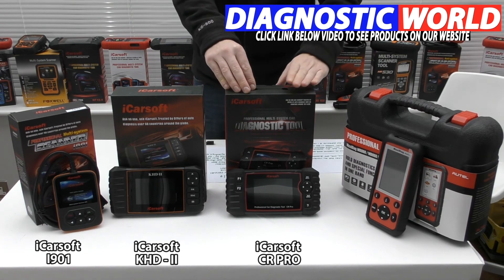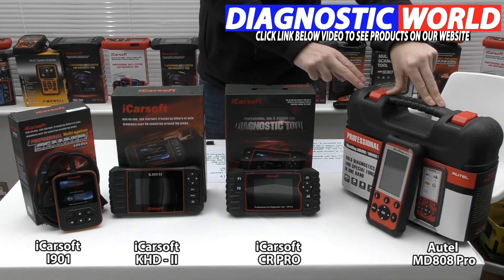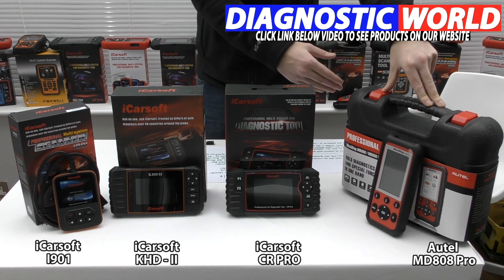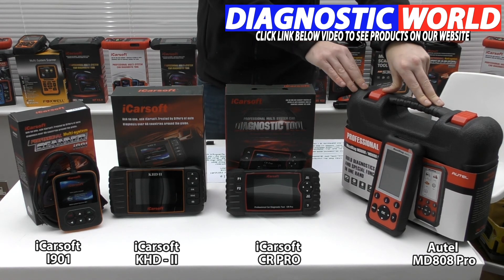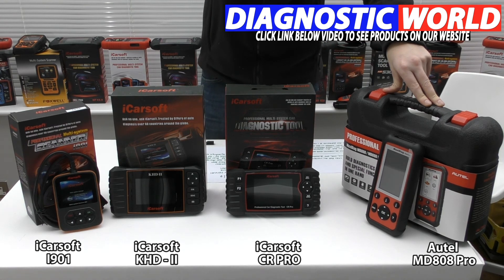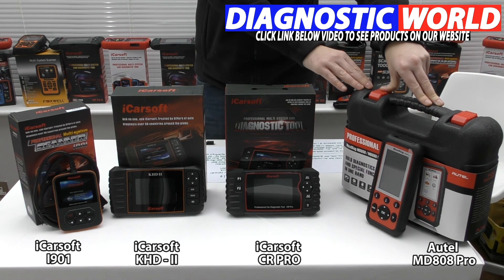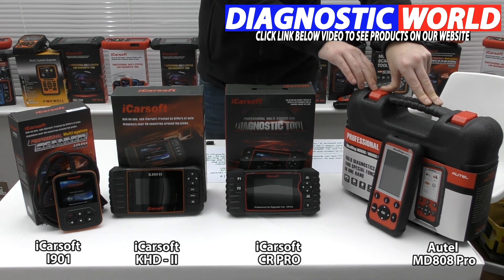Moving on from the CR Pro, we come to the Autel MD808 kit. Autel are seen as the market leader when it comes to diagnostic tools — they've been around a long time, so if an Autel tool says it will do something, it will. This kit covers all systems and functions: service reset, electronic parking brake, DPF, steering angle sensor, throttle control, and more. However, it does not do injector coding or ABS brake bleeding. It is the most expensive kit, but it covers a lot of vehicles and a lot of systems.